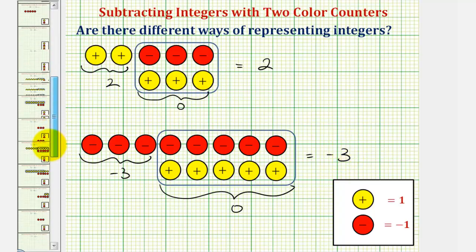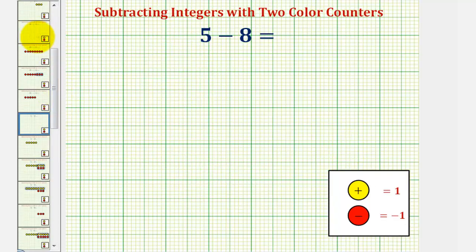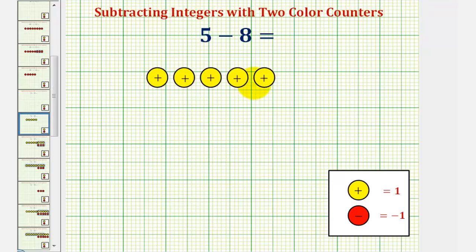Let's look at our first example. Here we have five minus eight, or positive five minus positive eight. Let's begin by representing positive five using five yellow counters. Now because we have minus eight, we want to take away or remove eight yellow counters. But notice how we only have five, so we'll have to add zeros so that we have eight yellow counters.